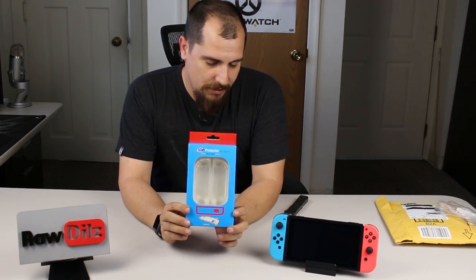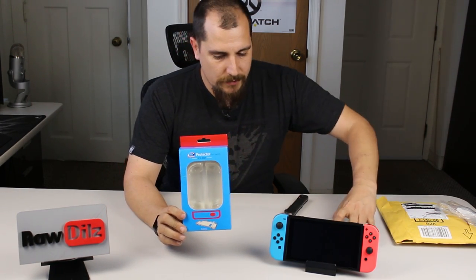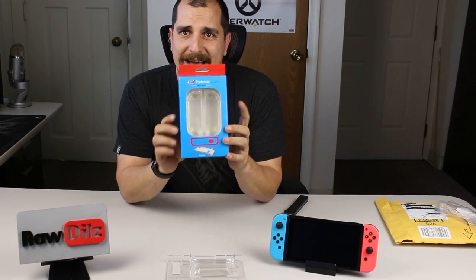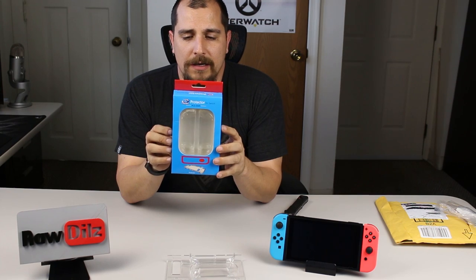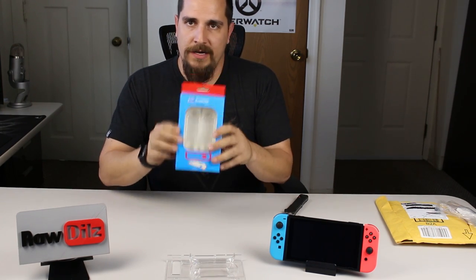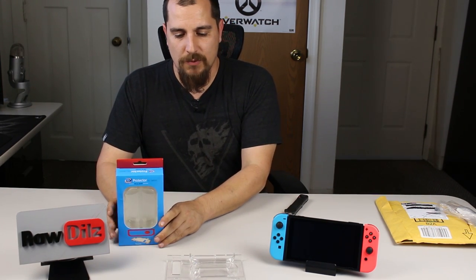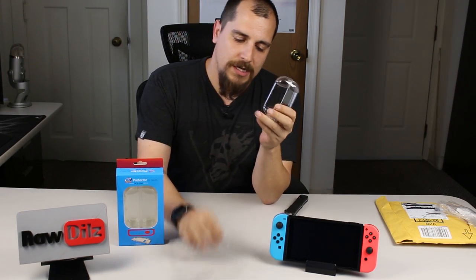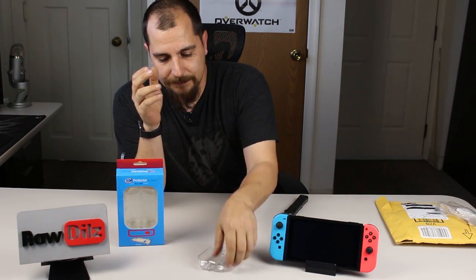Alright, so this is it. Now if you've been following my channel, you know that I've done reviews on a few of these already — two other ones actually. This one is a little bit different and I'll show you why. First off, here are the original ones I did a review on — these are hard plastic, not really flexible at all.